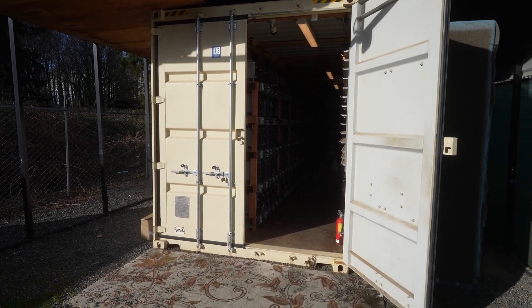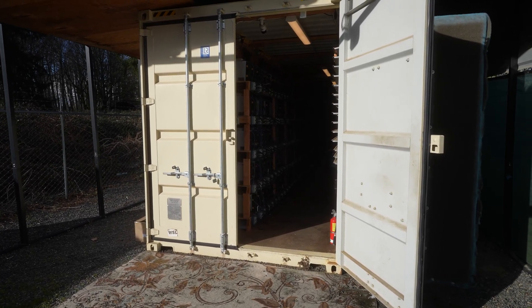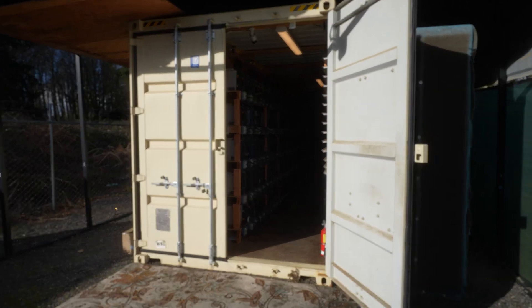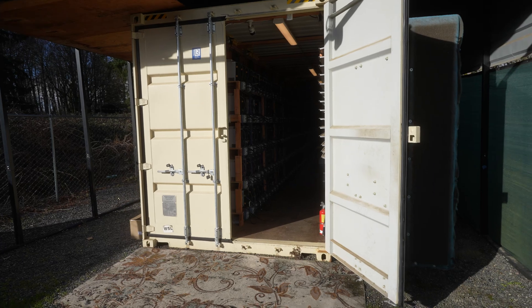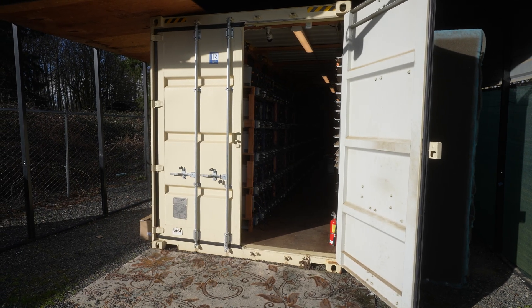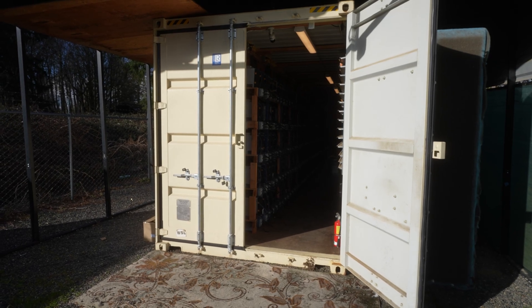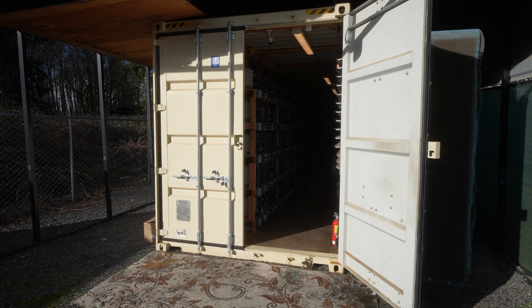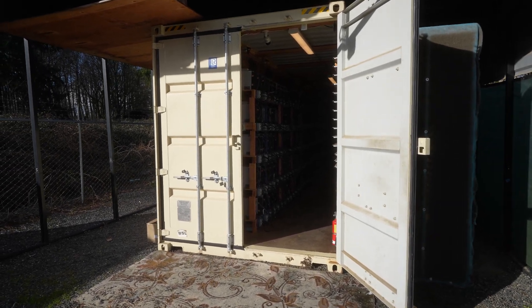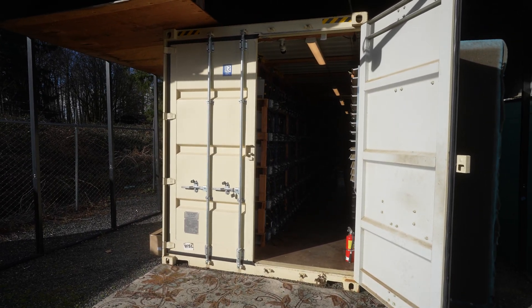Hello everyone, welcome back to the channel. In today's video we're going to be looking at some of our miners here — S19J and S19 Pro. We noticed that some of the fans were going bad on them. We look online through the browser and we see some of the fans were running at like 800 RPM rather than running at 2,000, 3,000, 4,000 RPM. We're talking about how to fix those issues and what could be causing them.